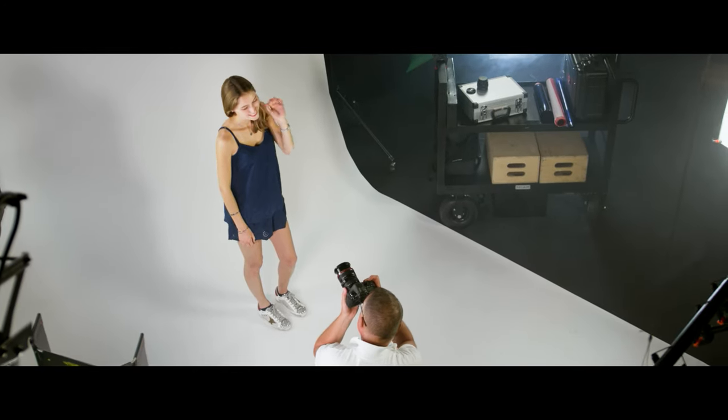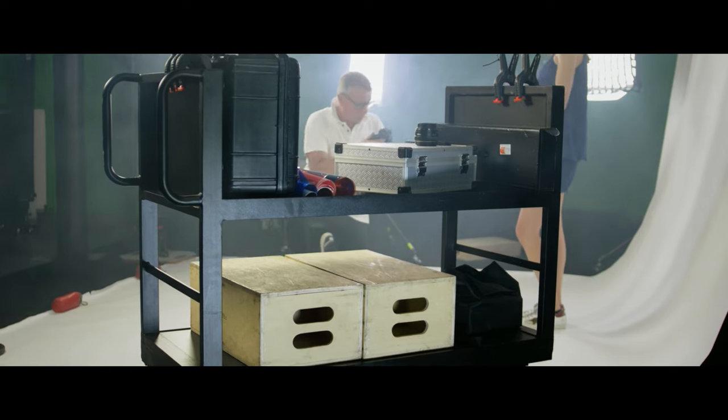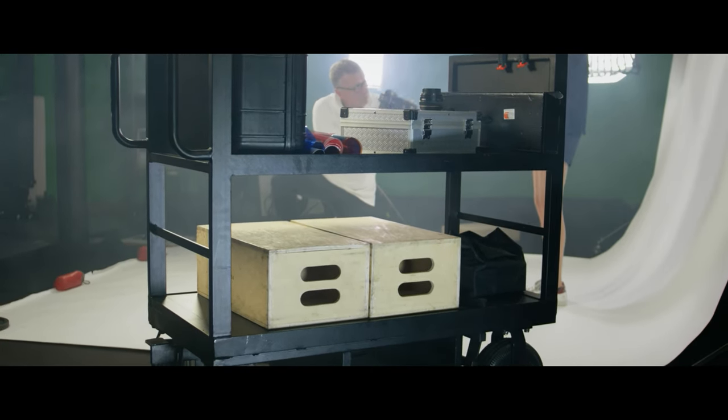Relax and let your ProAim Vanguard Micro Cart transport your equipment. You'll feel lighter and happier.